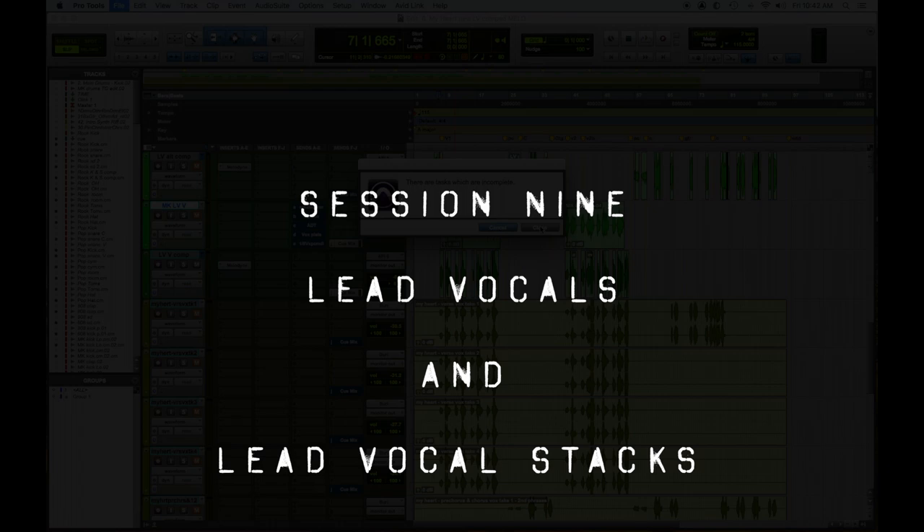So you can really hear the difference. At this point we need to dig in and start doing doubles and some harmonies for Mike to do. That's the next session — session nine. Let's pop that open and see how that is.